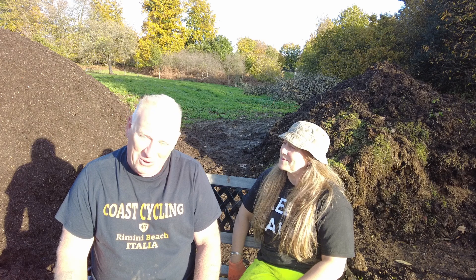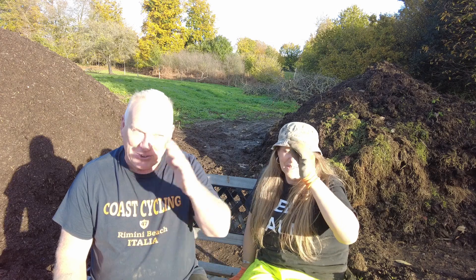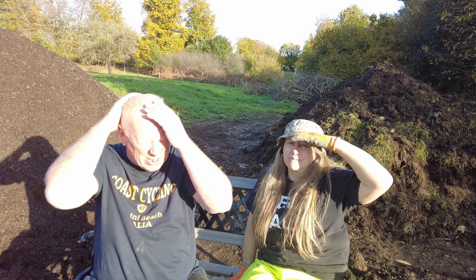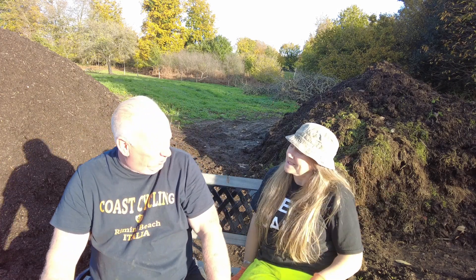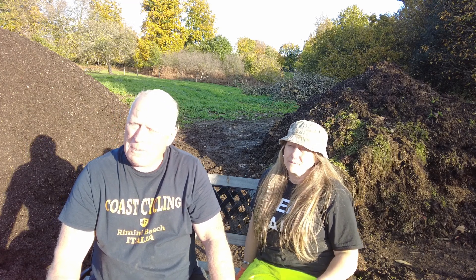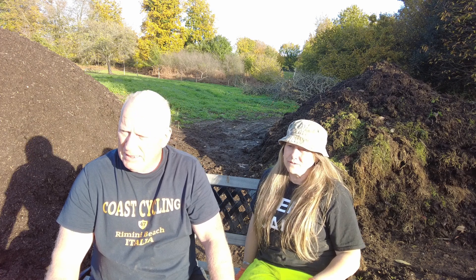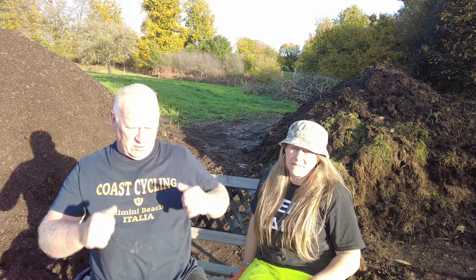Hello everyone, hi folks, we're here at Compost Corner again. Sorry, the sun's in our eyes here. First day we've had sunshine for a good couple of weeks really, properly. We've had a lot of rain, which is good for the land I suppose — so positive there.